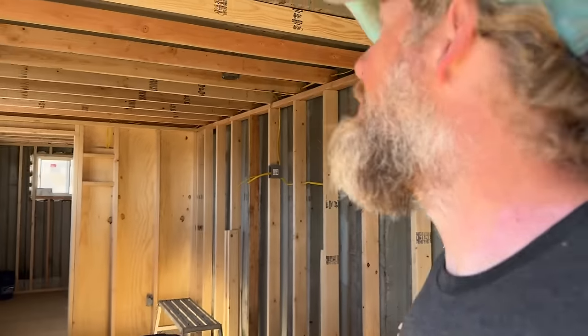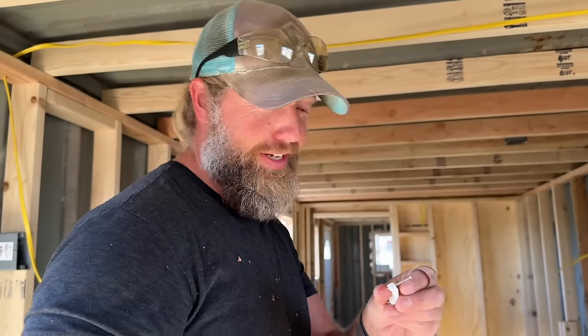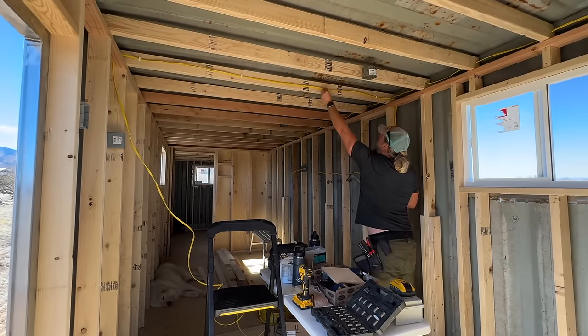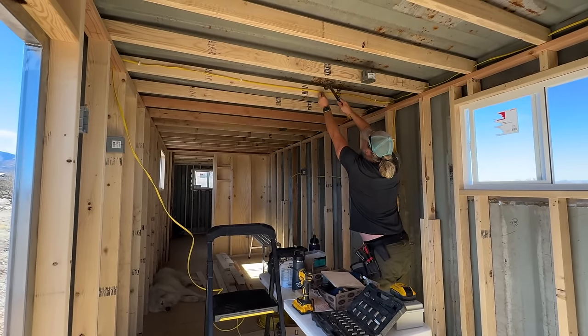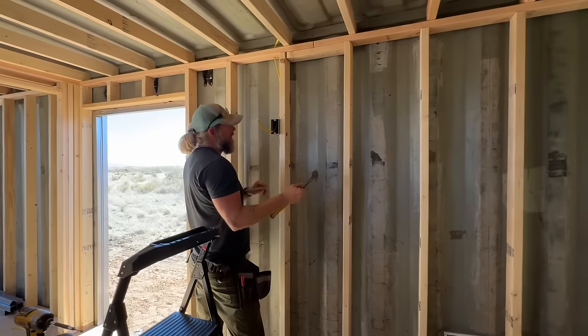Hey, do you want to show me your u-nails? These are not u-nails — these are cable staples. One more, just for your dad, because he would put one more in. Are they 16 inches on center? No, they're not. Supervisor is sleeping.